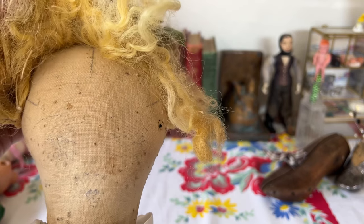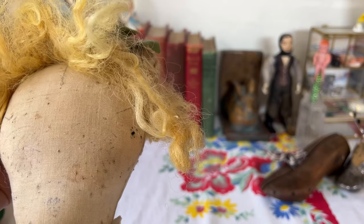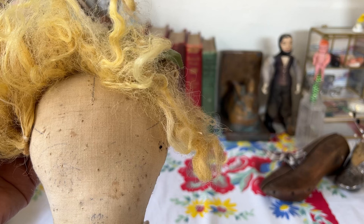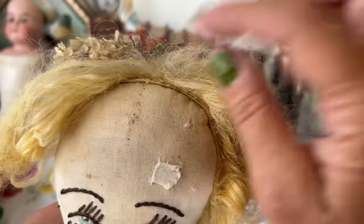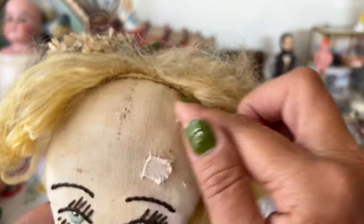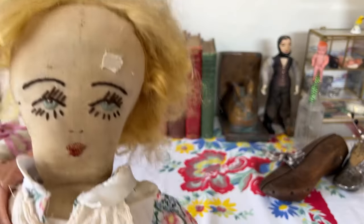I don't know if she was some kind of kit. I know that there were doll-making kits. I don't see anything really different about the face on the back from the face on the front — the eyes seem very similar. I'm not really sure if these lines here were where other hair or things were supposed to be glued. This is how I found her.